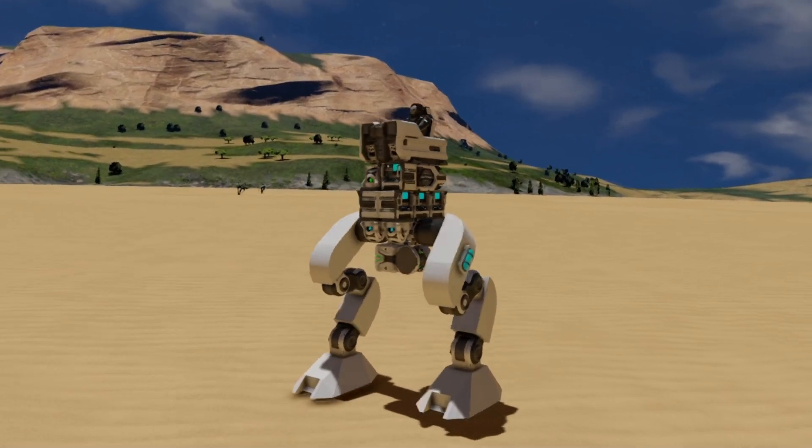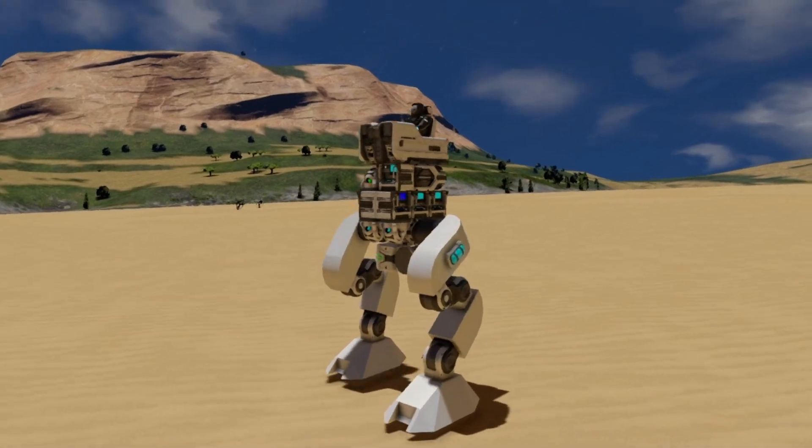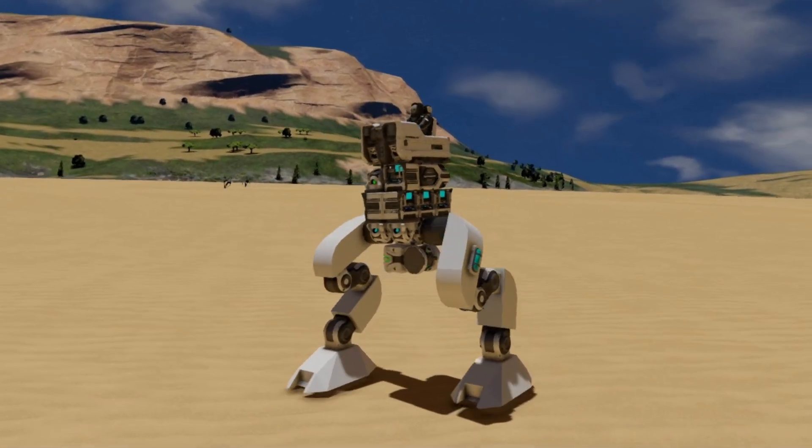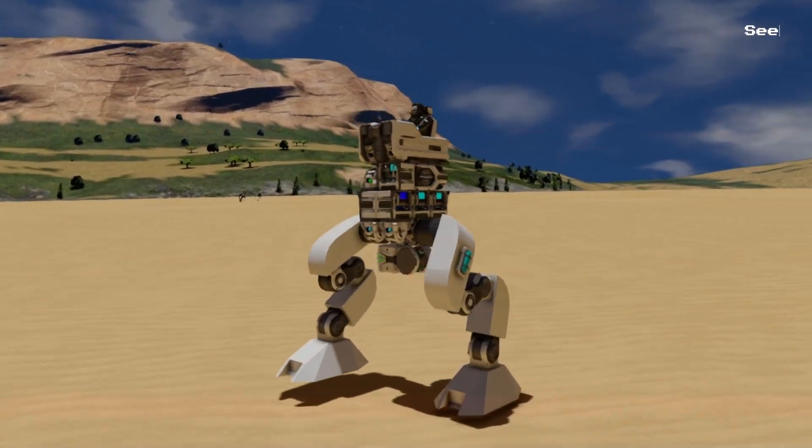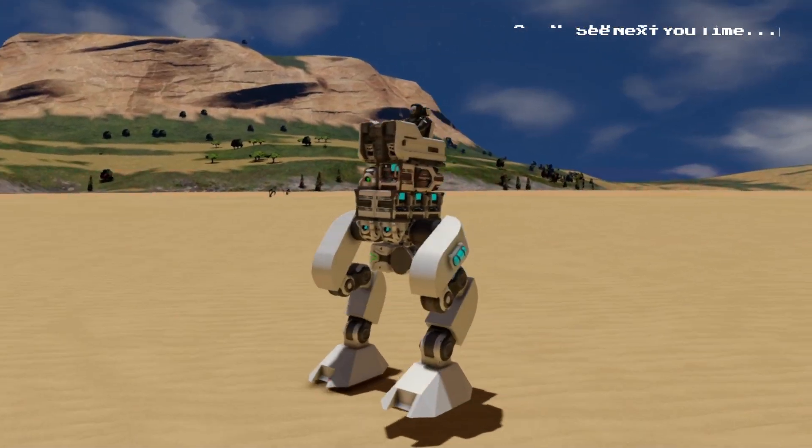And that is about it for the basics of making biped legs and walk controls. In the next episode I'll go into how I build AI controlled arm weapons. So thank you very much for watching and goodbye for now.